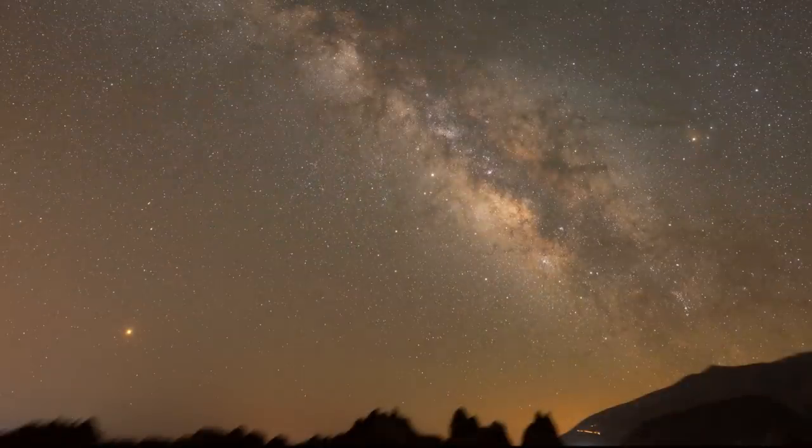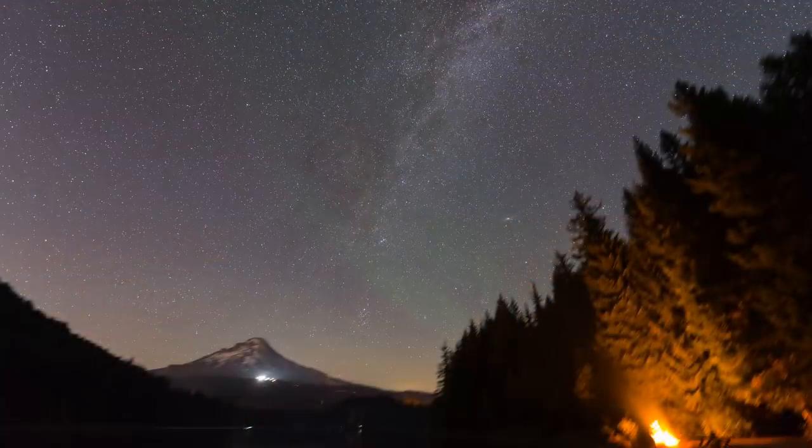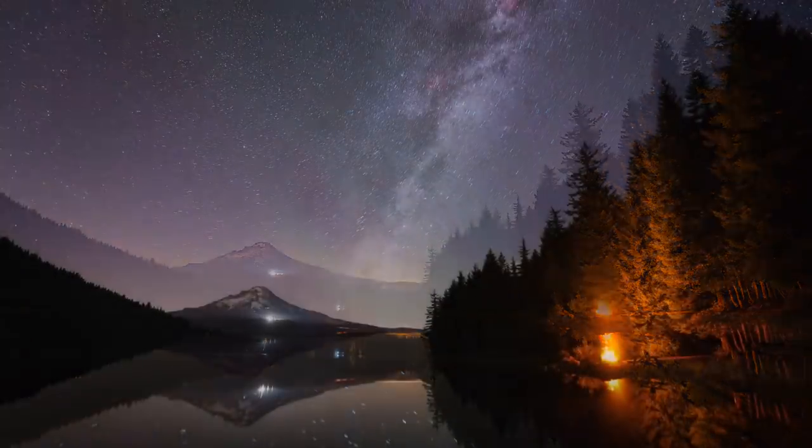There is one big downside to having a star tracker, and that is the fact that if it's slowly rotating your camera and following the stars, the stars will be sharp but anything in your foreground will blur out. So you need to focus on the stars in one image, and then focus on the foreground in another photo without the star tracker turned on. Then you can combine both photos — one where the stars are sharp but the foreground is blurred, and one where the foreground is sharp but the stars are blurred — and create a stunning final image.